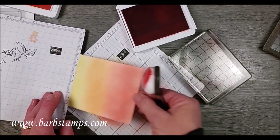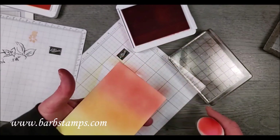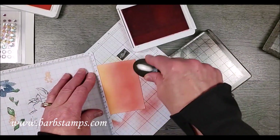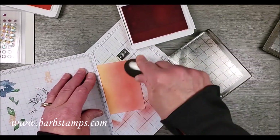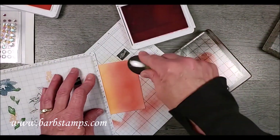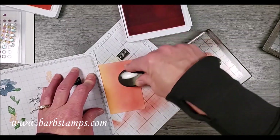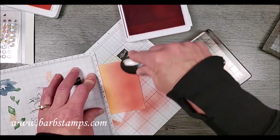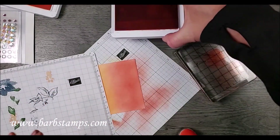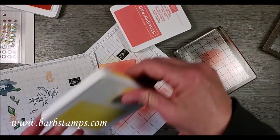You can see the shimmer from the paper working its way through there, which is really nice. I see a little spot here I need to touch up — I'm going to get a little bit more ink so I can make this darker at the top. Then all you need to do is rinse these blocks off in the sink and they'll be good as new.